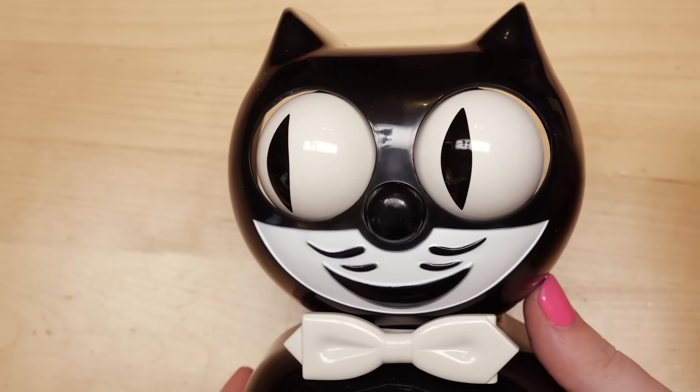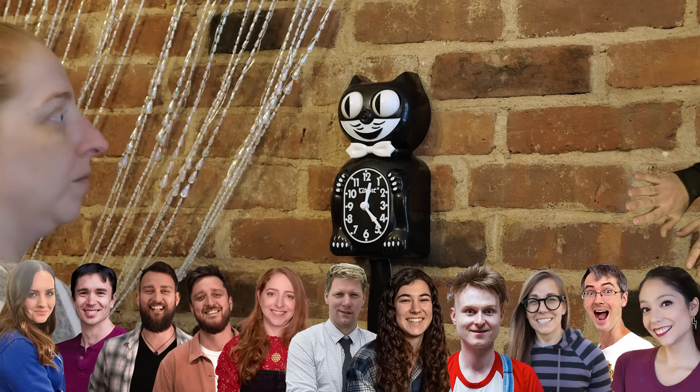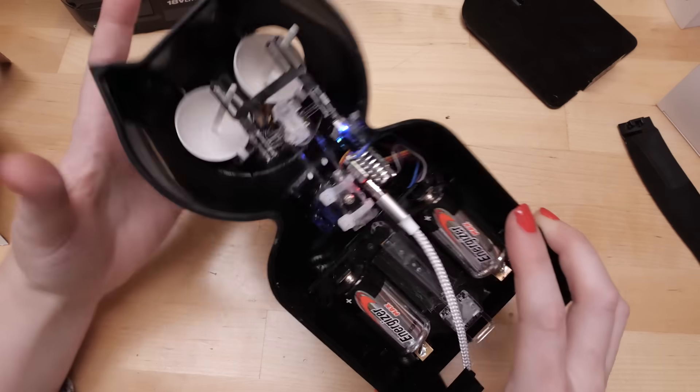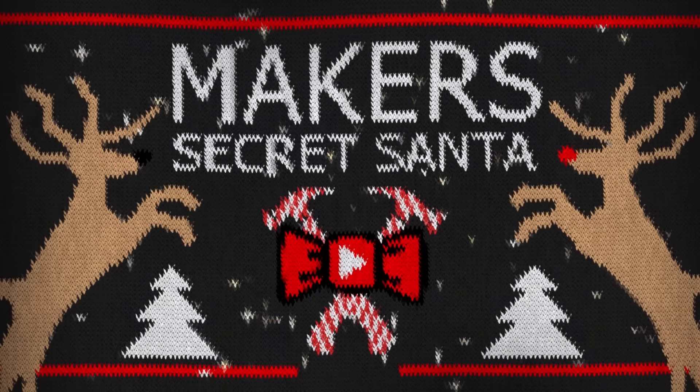Welcome, or welcome back — it's Becky, and today we're modifying a KitKat clock to make the eyes follow you around the room. It's my project for this year's Maker Secret Santa, which I'll be making for my friend Xyla Foxlin. Keep watching to learn how to build this DIY electronics project and what I got from my Santa.